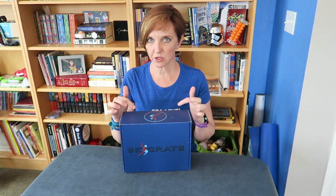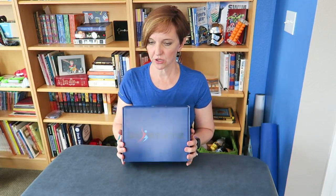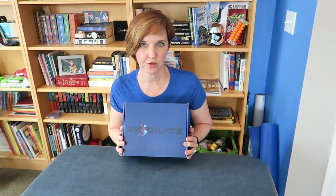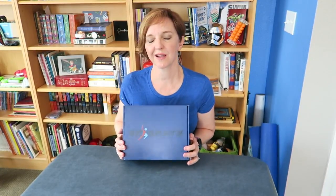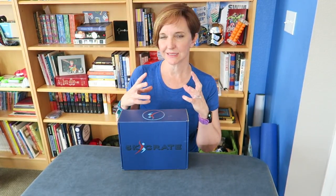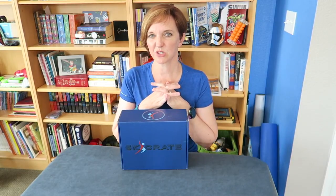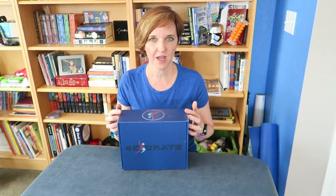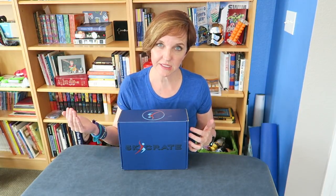I will leave a link in the description below to the 5K Crate. Why I decided to go with this was I wanted something a little bit more substantial than the Runner's World box. I wasn't happy in the end with how they were coming out with their boxes — they just got a little lazy. So I wanted to try something new. I also wanted a little bit more variety within the box itself, and I like the idea that they include clothing with it.